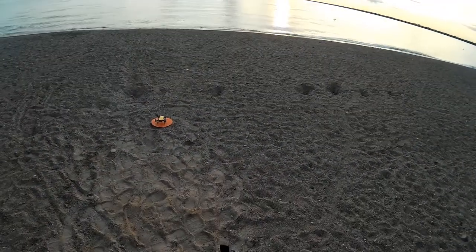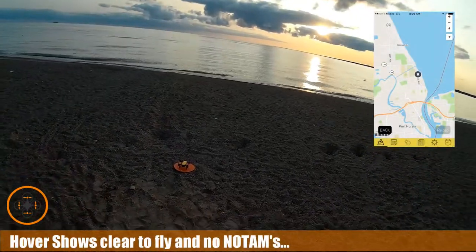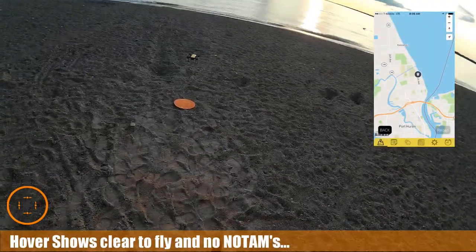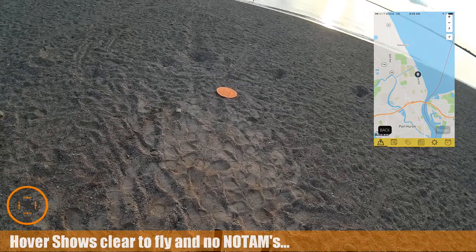Welcome back to this edition of Video Drone by DIY3Dtech.com. We're still out here, hover is good, and in this episode I want to get this up in the air and the home point is all set.